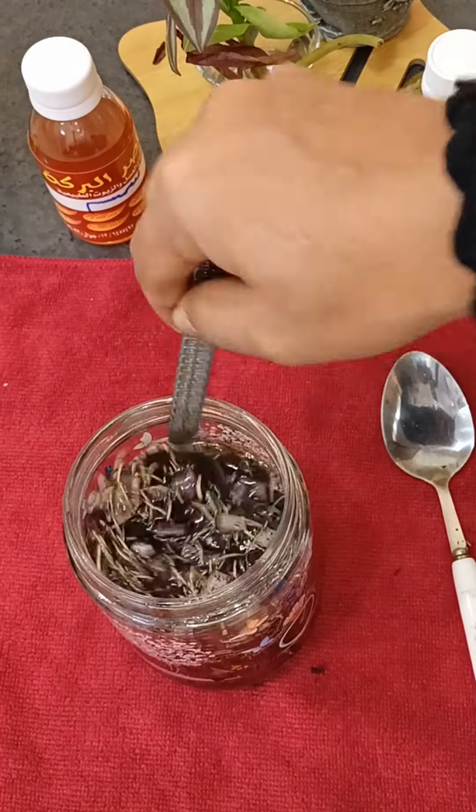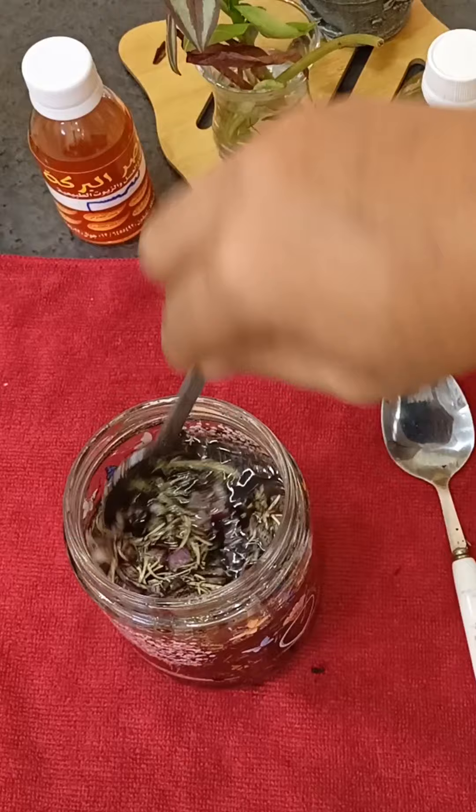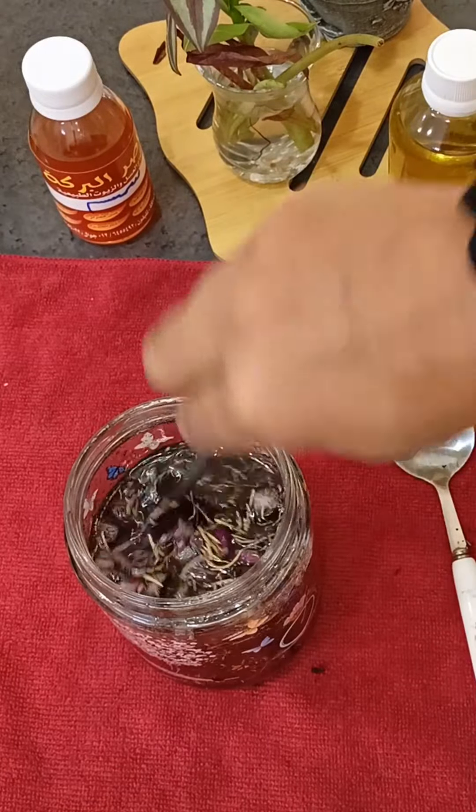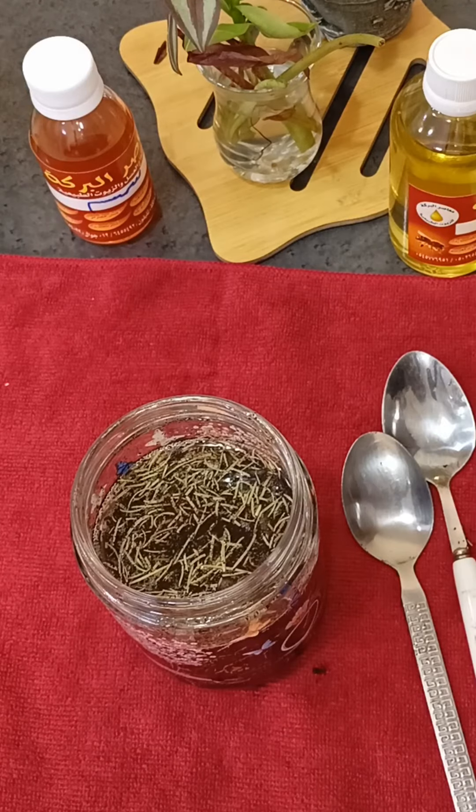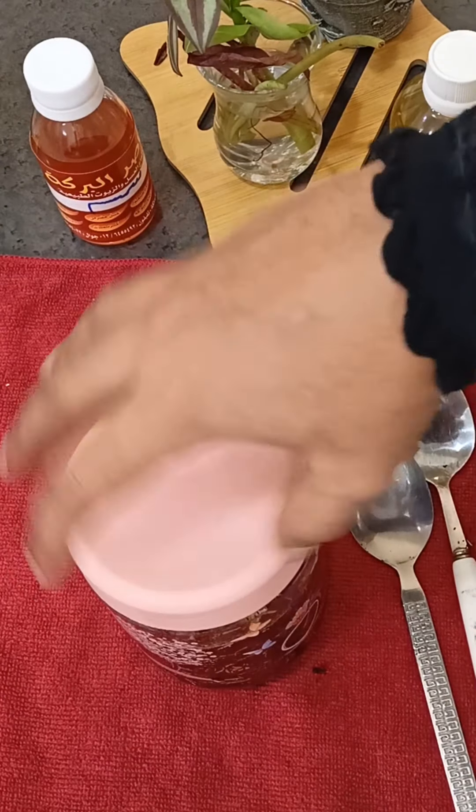I will pick the same thing to do. You need to pick this one and pick this one. I will pick it up.